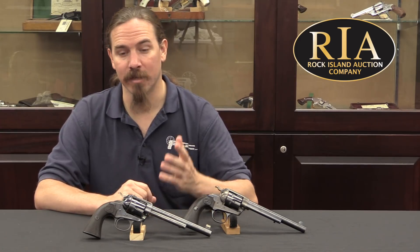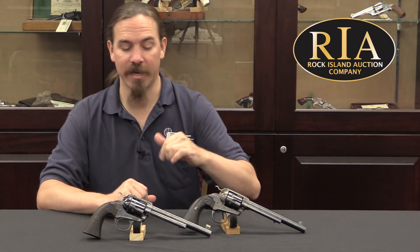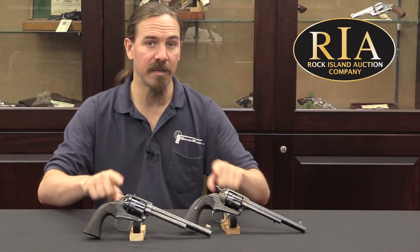Hopefully you guys enjoyed the video. If you'd like to find out more about these, check out Rock Island's catalogue page — you can find that through their website. There's a link in the description below to my website, which then has a link to the catalogue pages for these two. And there are a number of other Bisleys and a whole mess of Colt Single Action Armies in Rock Island's next auction. Thanks for watching.